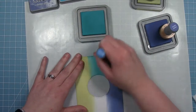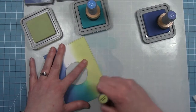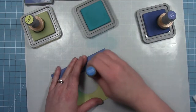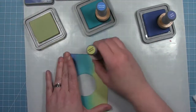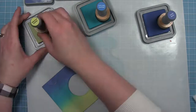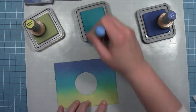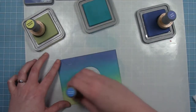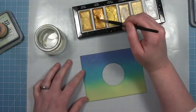Then between those two colors I'm going in with Peacock Feathers, and once I put that in there I'm just going to go back and forth between the colors so the line between them blends nicely. That Peacock Feathers and that Shabby Shutters really do make a nice green when you blend them together, and then I'll also blend it into the darker color at the top. I'm trying to make a nighttime sky but I still wanted it to be a little lighter at the bottom.